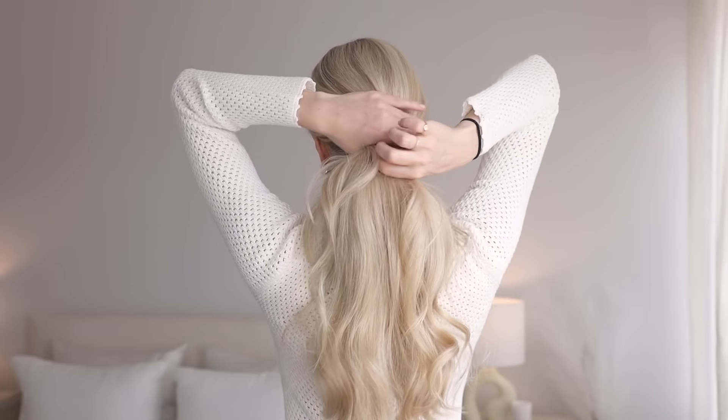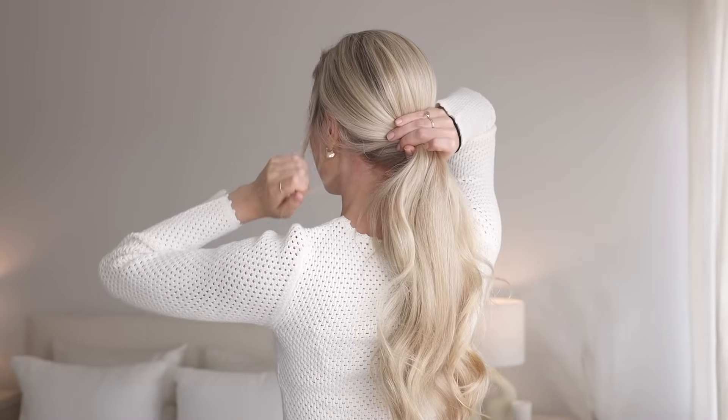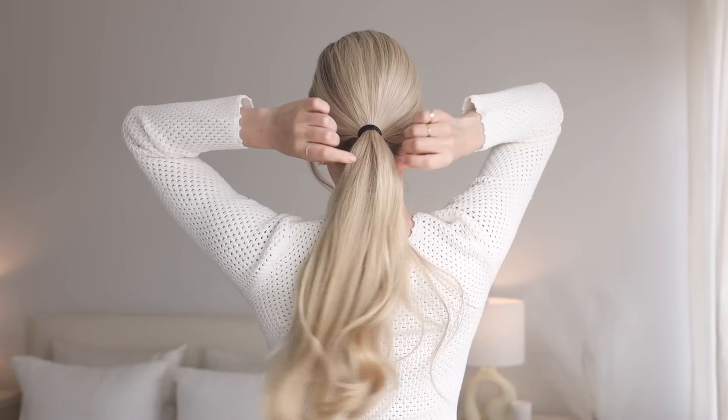Begin by gathering your hair just above your nape and pulling out face framing pieces, then tightly secure into a low ponytail.